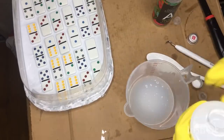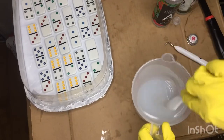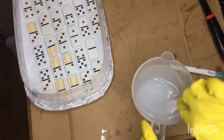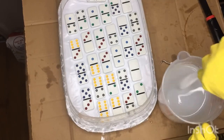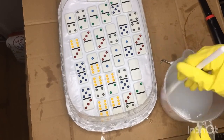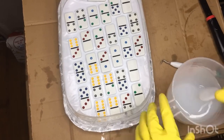Once we have our dominoes down, go ahead and mix your silicone. Mine is a one-to-one ratio and I'm mixing it according to the directions, so whatever silicone you use, just follow the directions. Once I have everything mixed up, I'm going to go ahead and pour it over my dominoes.